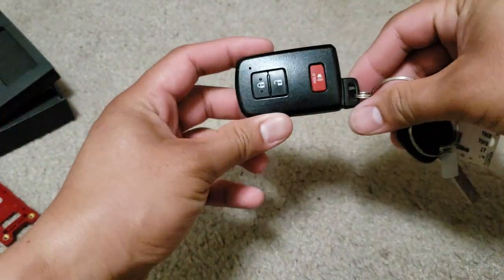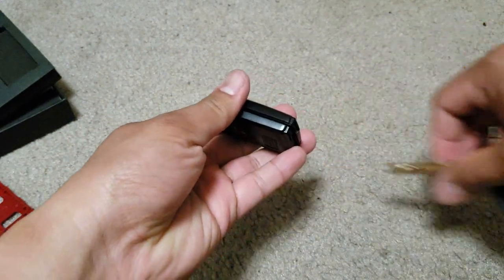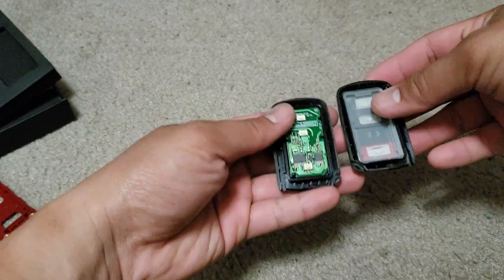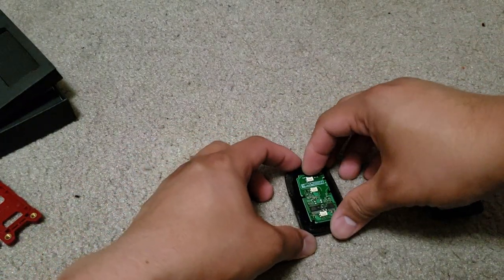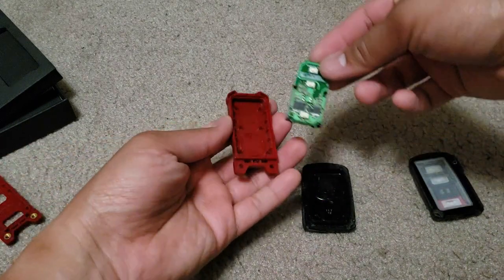Here's your stock key fob. Just try to open the key fob like so, and what you're gonna do is take off the board from the stock key fob and put it on your new one.